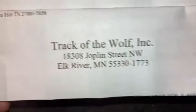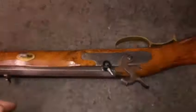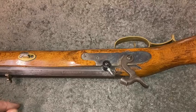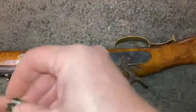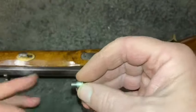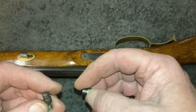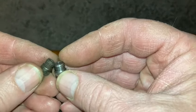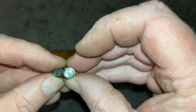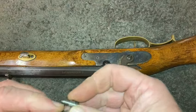I found this company, Track of the Wolf, in Minnesota. They make all sorts of stuff for muzzle-loading and black powder guns. They make an oversized nipple that's 7mm by 1mm pitch. Here's the old one — you can see how bad those threads are. I got two stainless steel nipples from them.